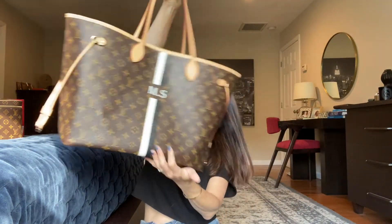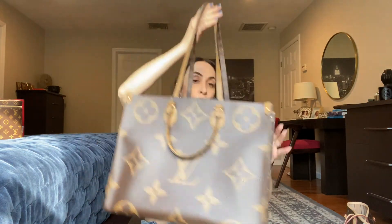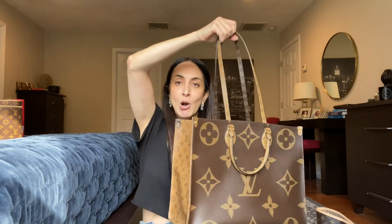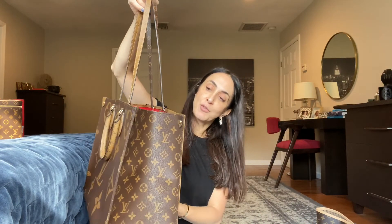The Neverfull is what I'd call a popular, basic bag — a lot of people have it, a lot of people love it, and it's very convenient. The On the Go is more fashion-forward and not so basic. So if you want comfort and practicality and you love Louis Vuitton, get the Neverfull. If you want to be more fashion-forward and don't mind carrying a heavy bag — and you can afford it — get the On the Go. If you're looking for your first Louis Vuitton bag, I'd recommend the Neverfull over the On the Go.